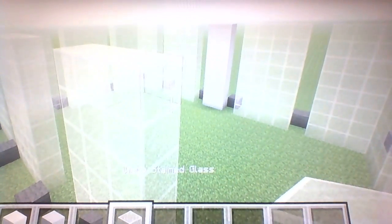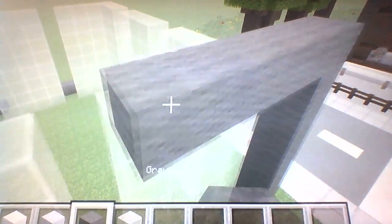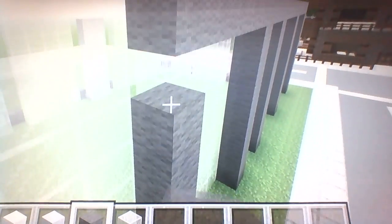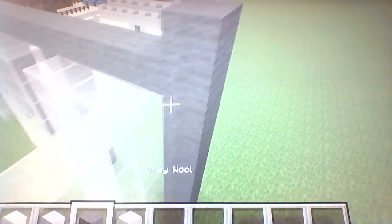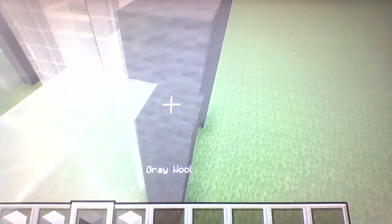Once we're done with the glass, we're gonna do the same thing with the dark gray. The dark gray is gonna be raised up by eight because it needs to be one block taller than the glass. Then we're gonna be connecting each one of these dark gray walls together. I'll show you what to do for the doorway after we finish raising all this up.